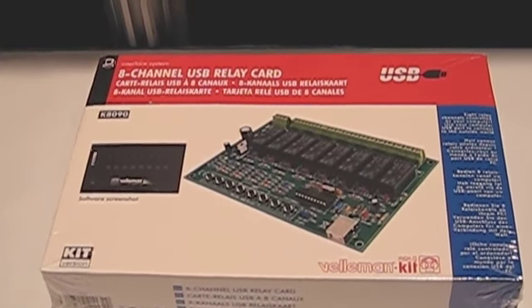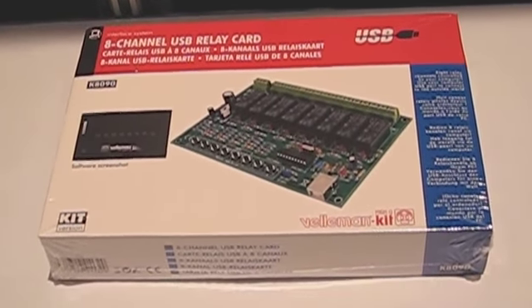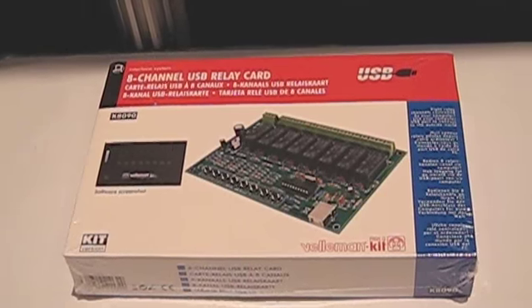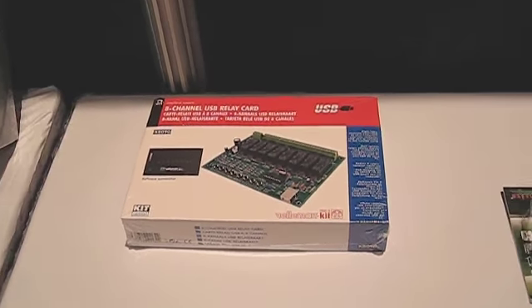This is for someone who wants to do home automation, control anything on their own. It does come with the software screenshots. Everything's ready to go — it's all self-contained. Plug and play, go right at it via USB.